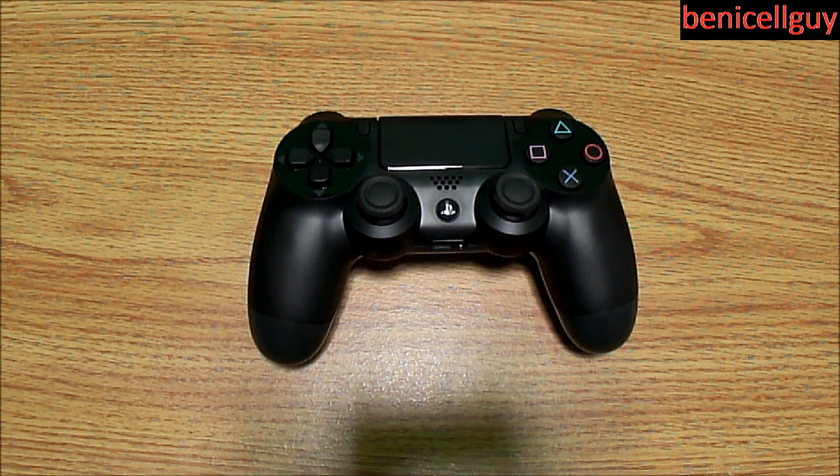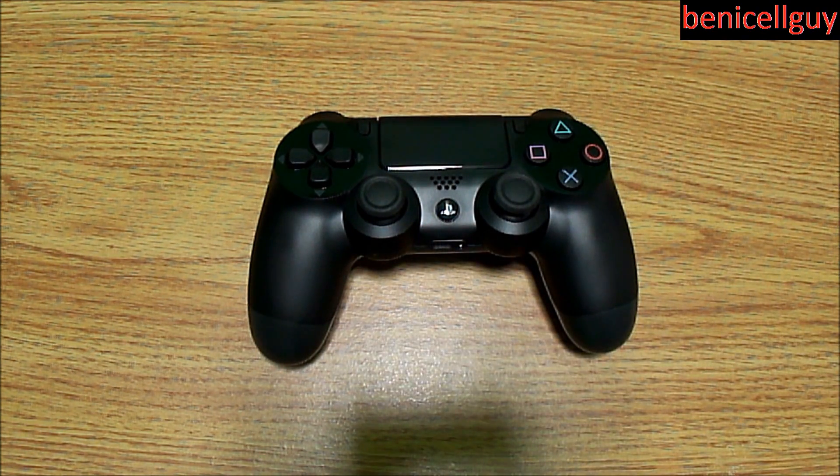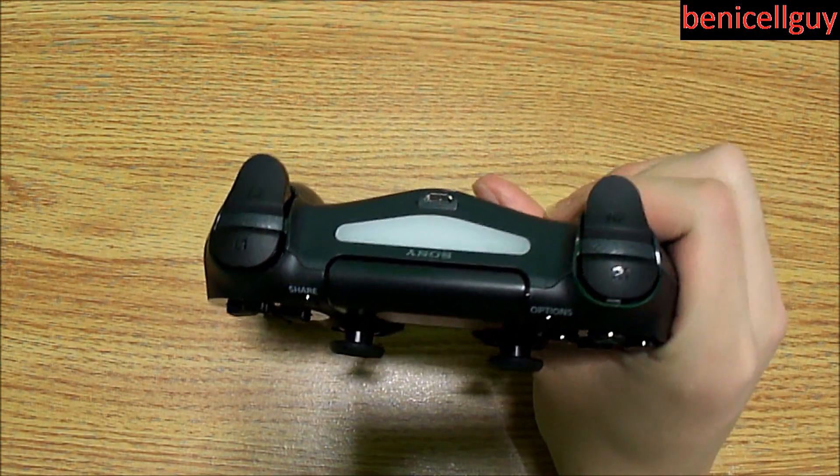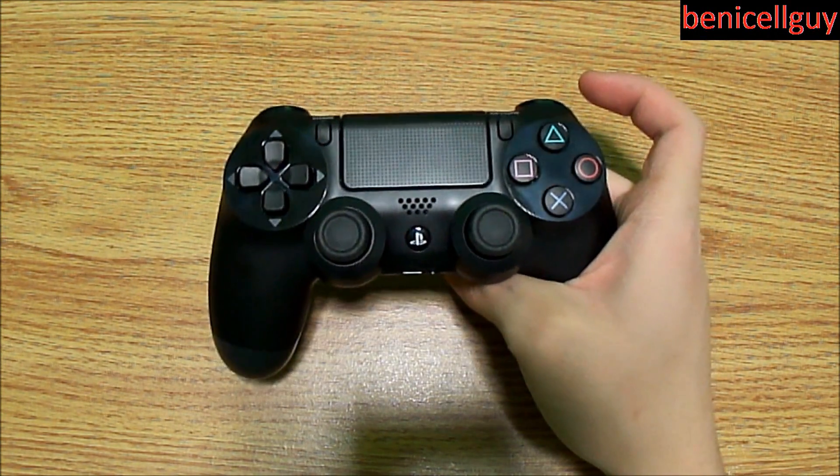Before the tour, let me explain the specs. This controller is 162 millimeters wide, 52 millimeters high, and 98 millimeters deep, weighing 210 grams. It features a capacitive touchpad similar to the PS Vita, a six-axis motion system with a three-axis gyroscope and three-axis accelerometer, and a light bar — the white part right here — as well as vibration.